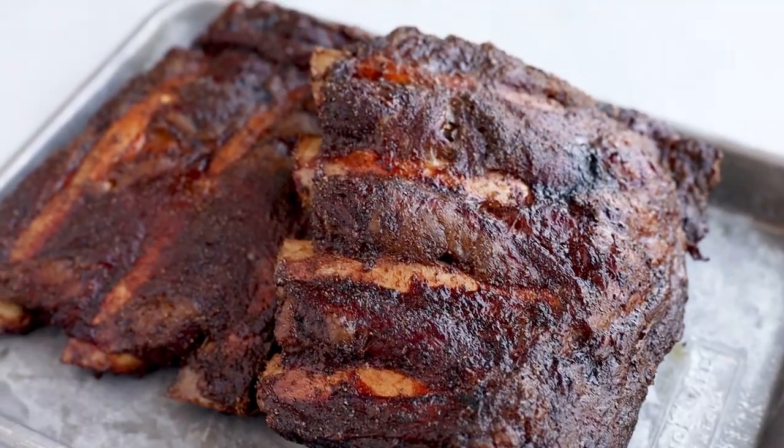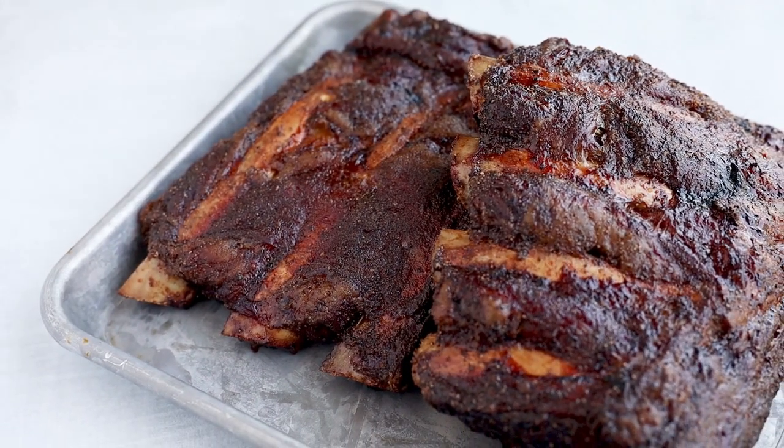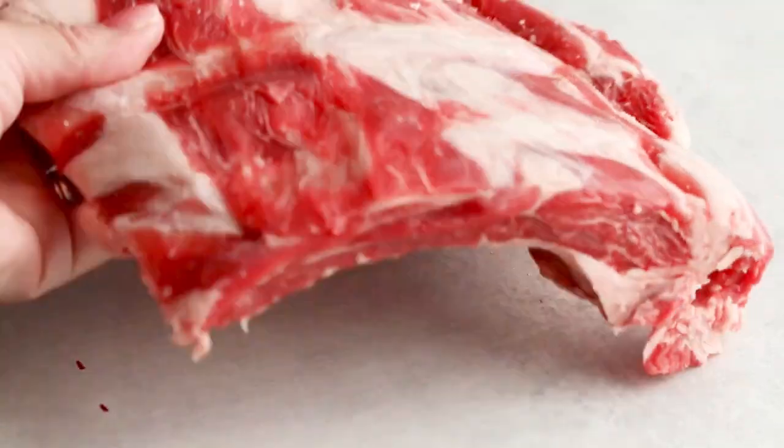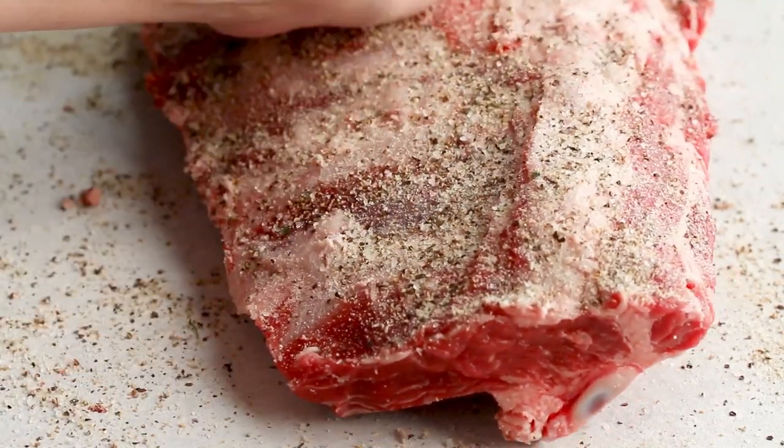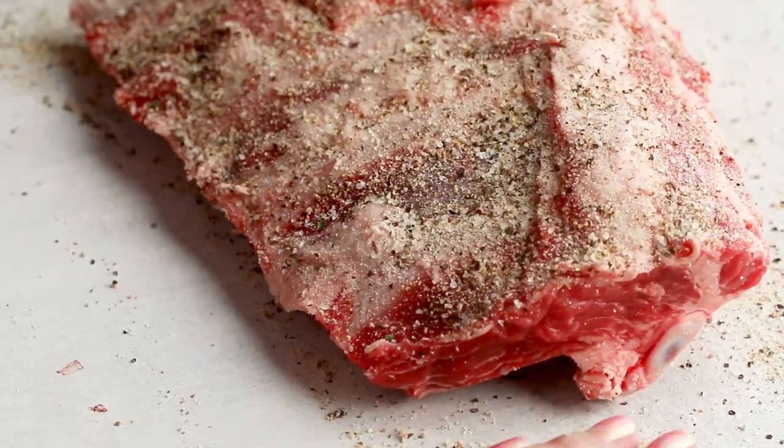Up next, we're going to be cooking up some beef ribs. These are beef ribs that I'm smoking in my Traeger. The first step is to season your beef ribs. You can use a mixture of salt, pepper, and garlic salt if you're doing modified carnivore, or if you want to stick with strict carnivore, just use salt.